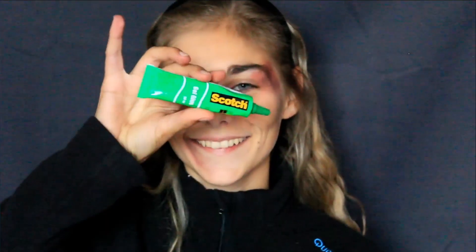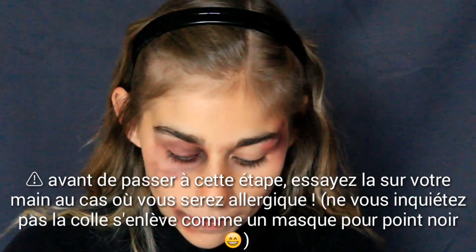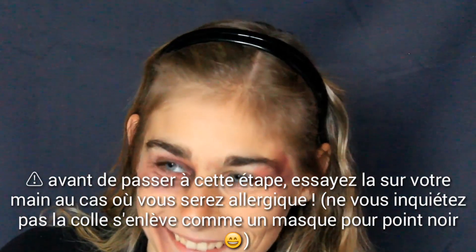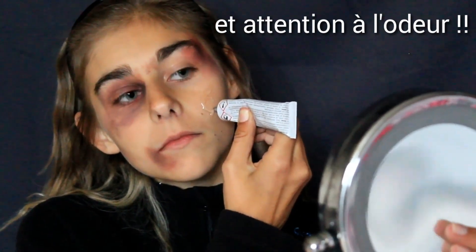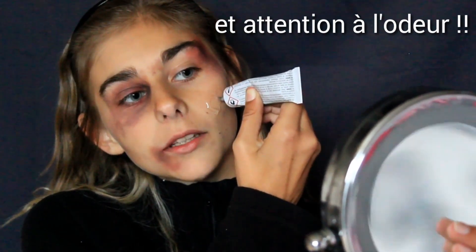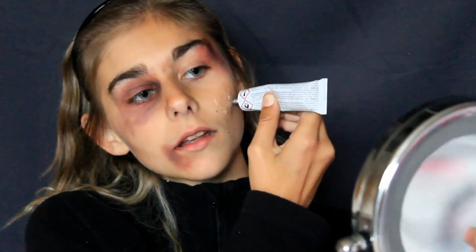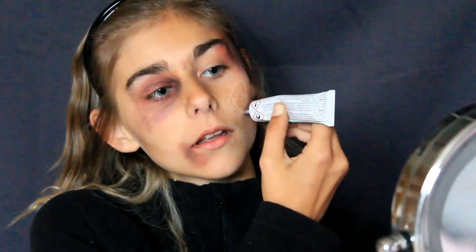Et enfin on passe à the étape du maquillage : il s'agit de la blessure. Donc vous aurez besoin de colle scotch transparente. Attention avant de passer à cette étape, essayez-la sur votre main parce qu'on sait jamais que vous pouvez être allergique. Je ne veux surtout pas que vous vous retrouviez avec des boutons ou le visage tout rouge. Faites attention à l'odeur parce que la colle se sent hyper fort. Là je viens mettre de la colle sur toute ma joue et je viens remplir le rond que j'ai fait.